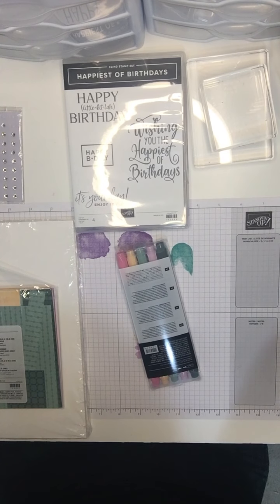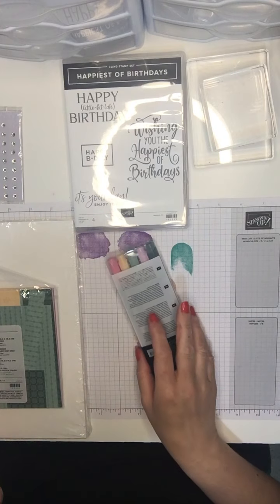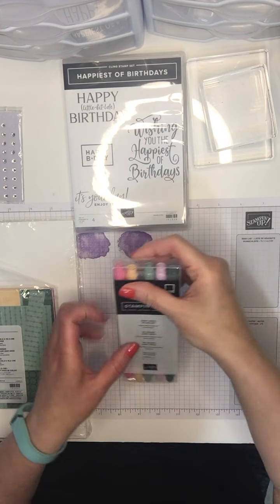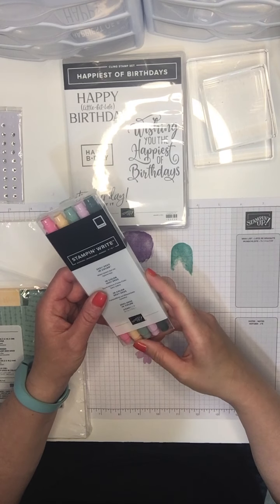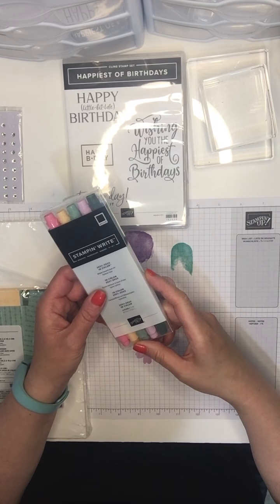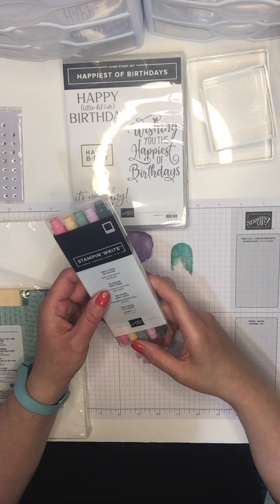Good morning, my name is Christine and I'm a Stampin' Up! demonstrator. Today I'm going to show you the awesome Stampin' Write markers. They're an alternative to using stamp pads when stamping and they are really fun to use.